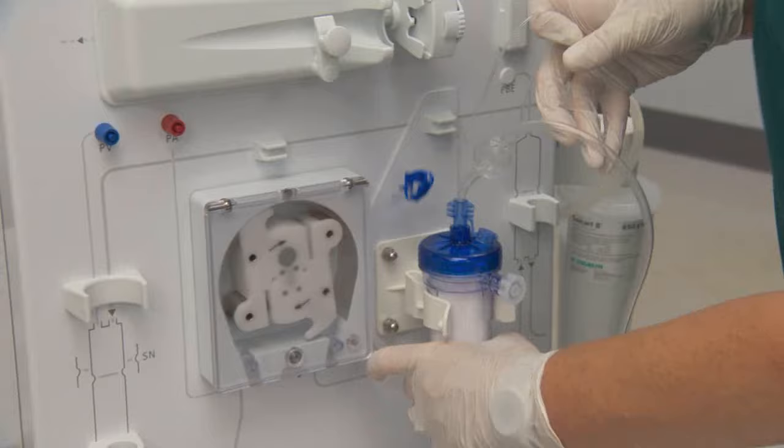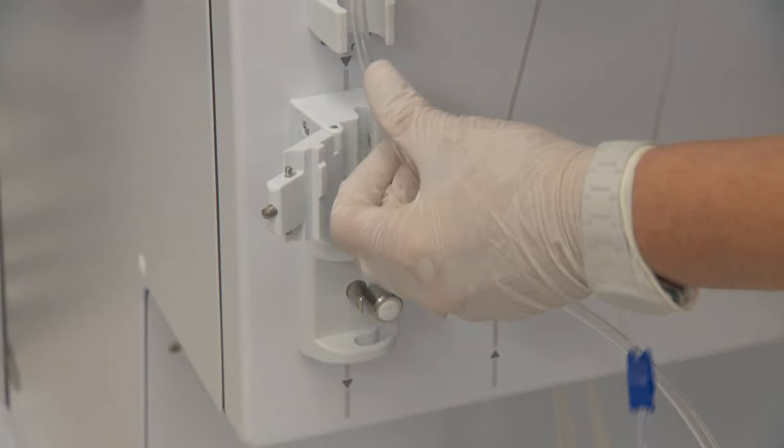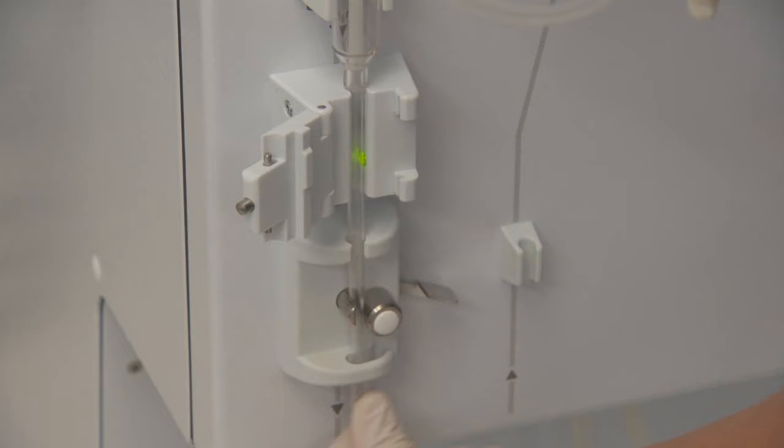Connect the venous pressure monitoring line. Place the venous drip chamber into the holder just above the safety air detector housing, and thread through the air detector and venous tube clamp and clip.